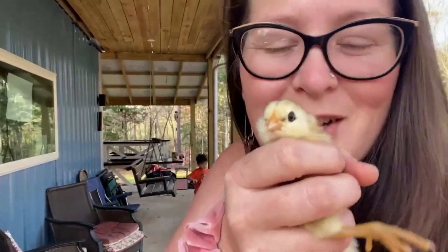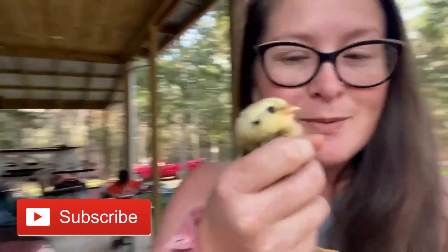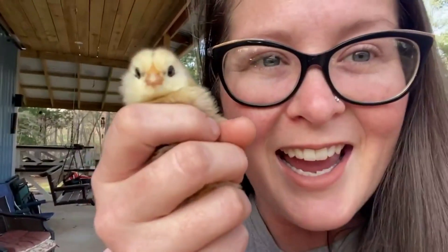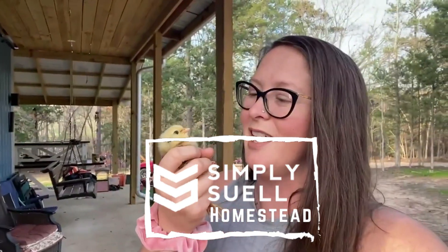Thanks for joining us to check out our sweet baby chicks that we hatched. We're so excited to have a brooder full of chicks to play with and watch grow. We hope to keep them safe and watch them become laying hens — part of our 2023 family goal is to increase our laying hens from 7 to 30. Chicks have gone up to $5.79 each at Tractor Supply, so for the 14 chicks we hatched, we saved $81. If you're thinking about hatching chicks, you should — it's an incredible process, it's fun to watch, it's fun to learn with your kids, and you take such pride in having hatched these little guys.